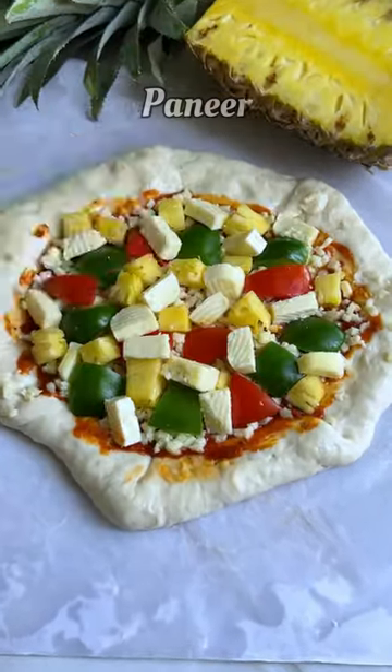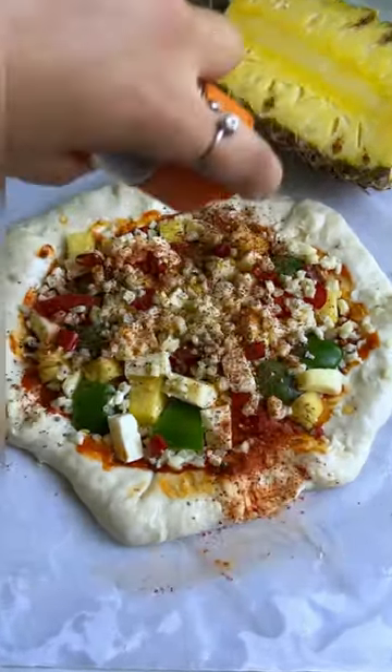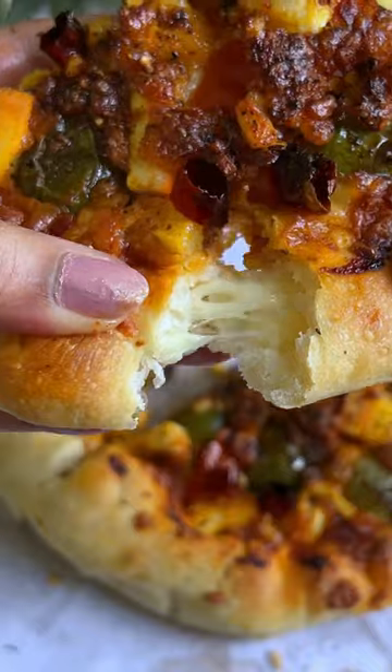Pineapples, lastly some paneer, paprika, more cheese, black pepper, chili, pizza seasoning — amazing!